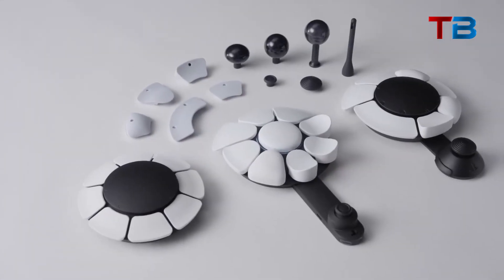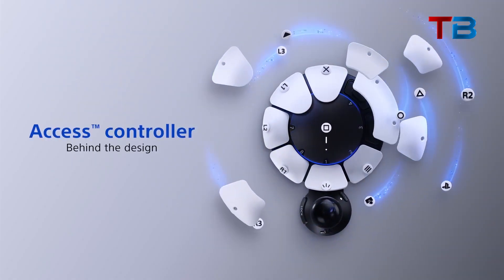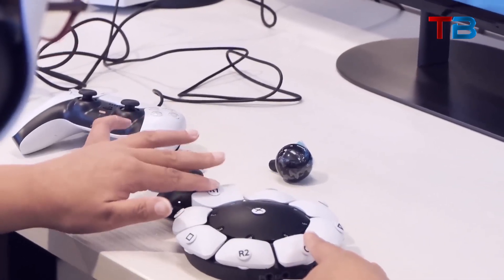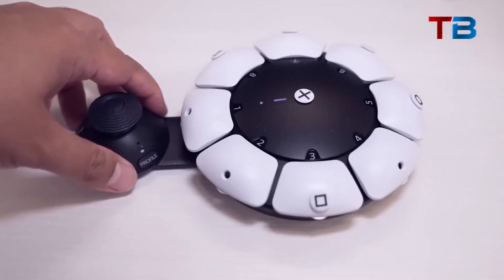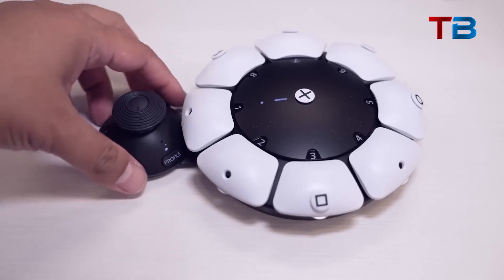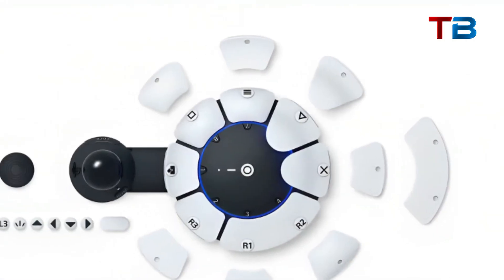By mixing and matching these modular components, you can fully customize the Access Controller to suit your needs. For example, someone with limited mobility in their hands could use the larger, easier to press buttons. Someone who needs the controls positioned a certain way could adjust the joystick length and angle. You can really tailor it specifically for your disability and requirements.